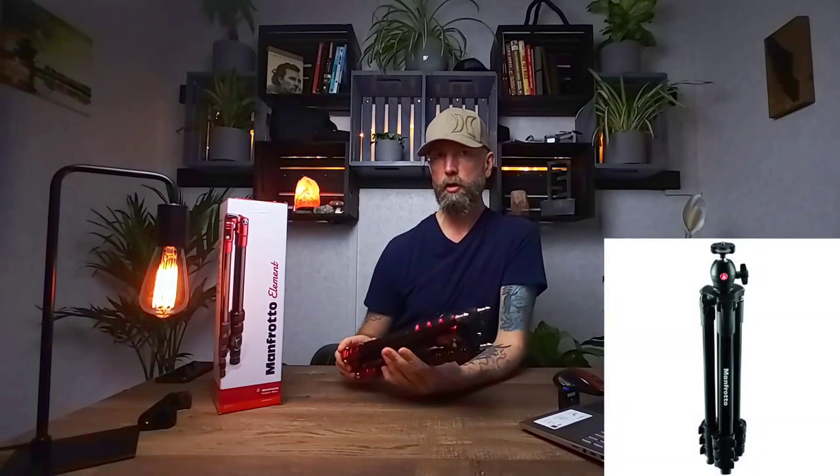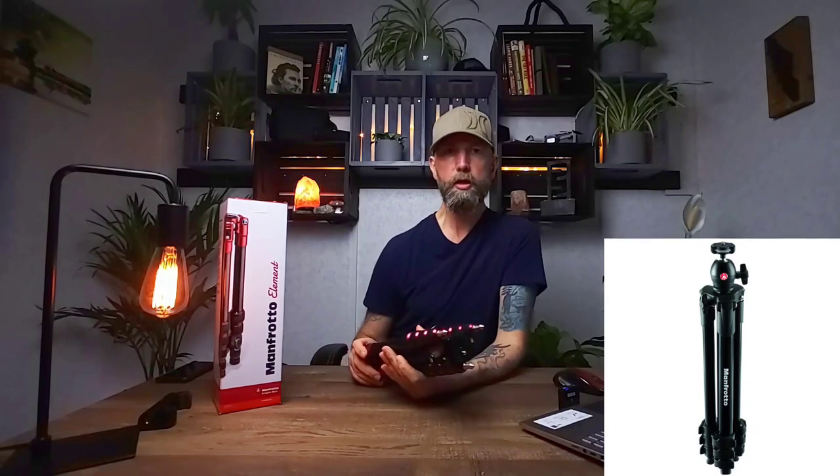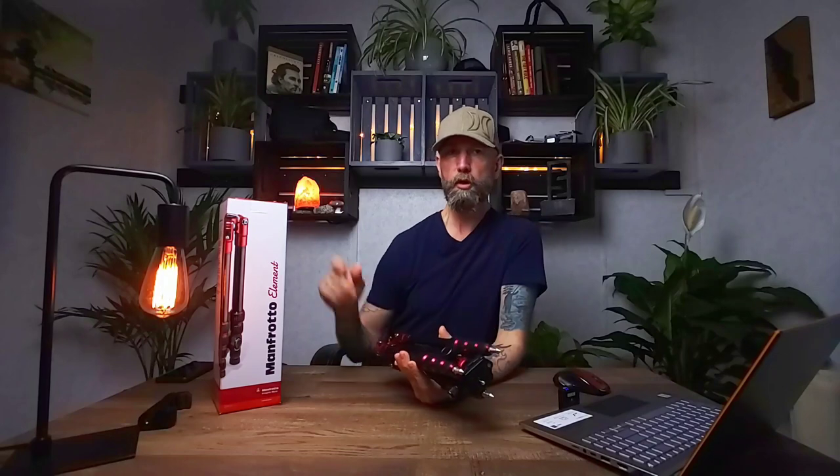I've been using the Manfrotto Compact Light tripod for the last year and a half — I did a review on that one, I'll leave a link in the description. It's done quite well for me, but I wanted to step up my game a little bit and get a better ball head, so I did a lot of research and watched a lot of videos on YouTube.